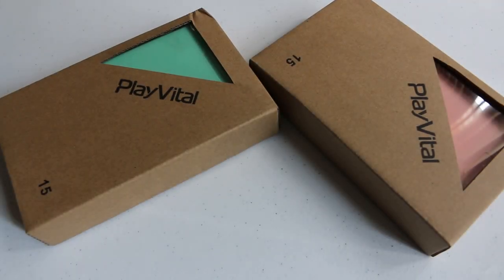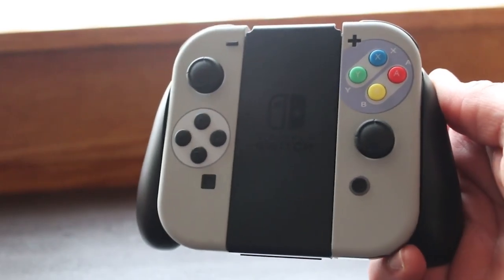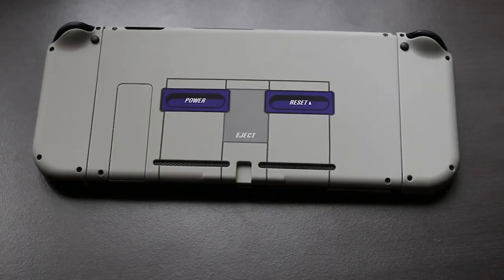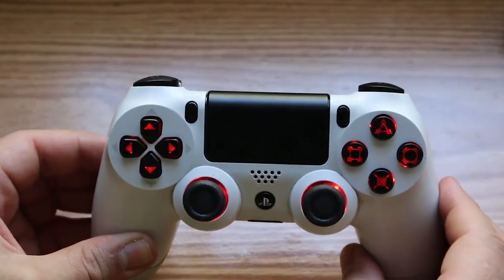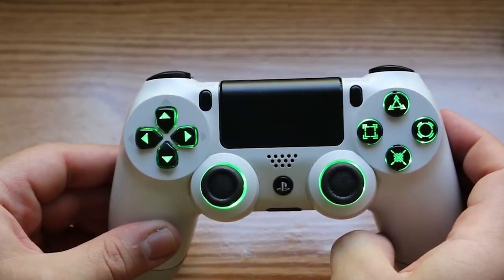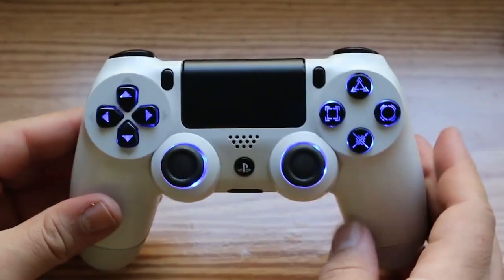Today I'm going to be taking a look at a couple of stylish cases for the Nintendo Switch and the Switch Lite made by ExtremeRate. I've used ExtremeRate products in the past such as replacement Joy-Con housings, replacement backplates for the Nintendo Switch, a housing for the Nintendo Switch Pro Controller, and even one of their lighting kits. For the most part I've had nothing but positive things to say about them, but let's see if that trend continues with these cases.